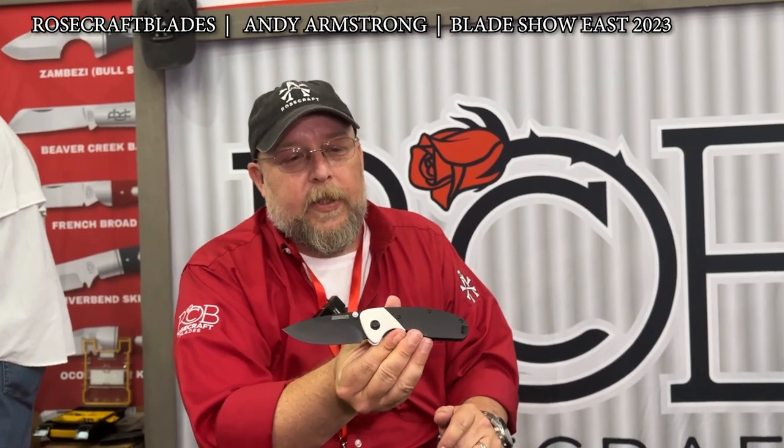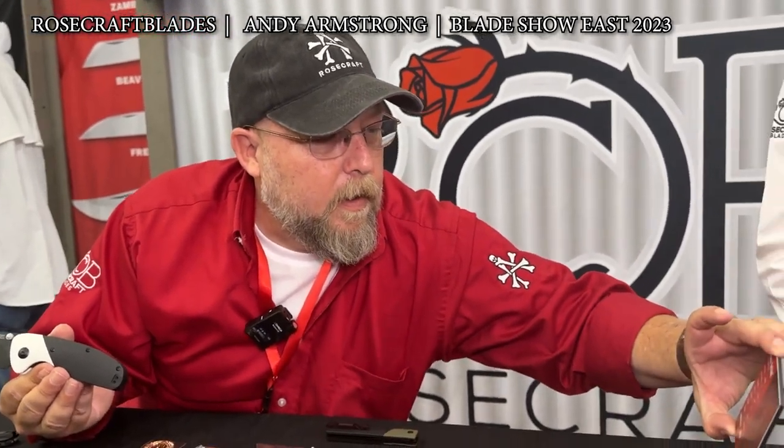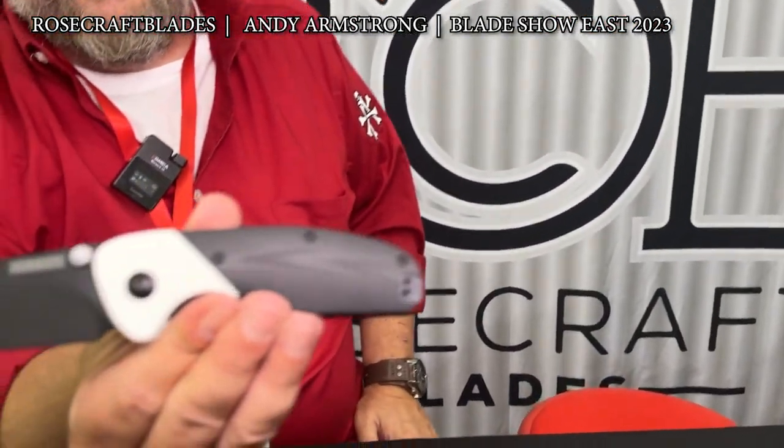The thumb stud works great. Ceramic ball bearings on that knife again. The Tarkanis is $73.99 at retail.